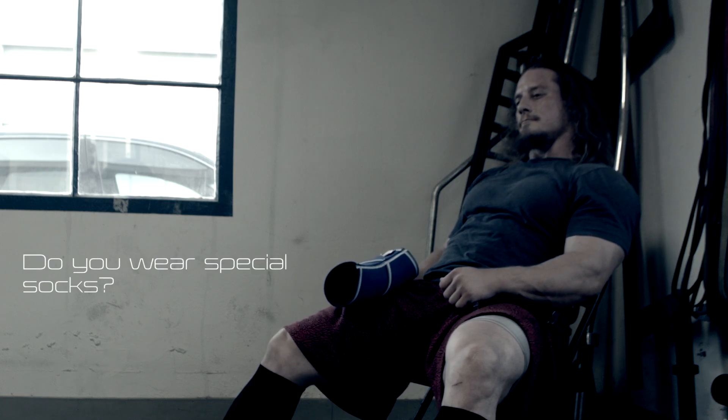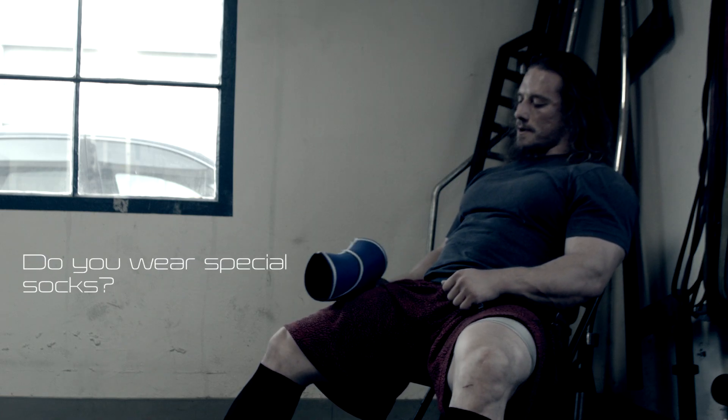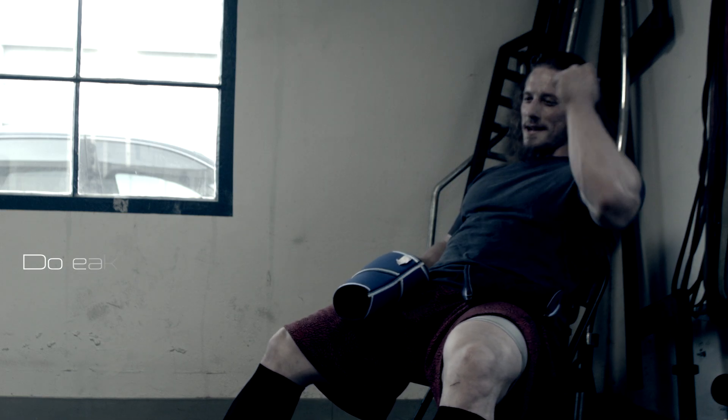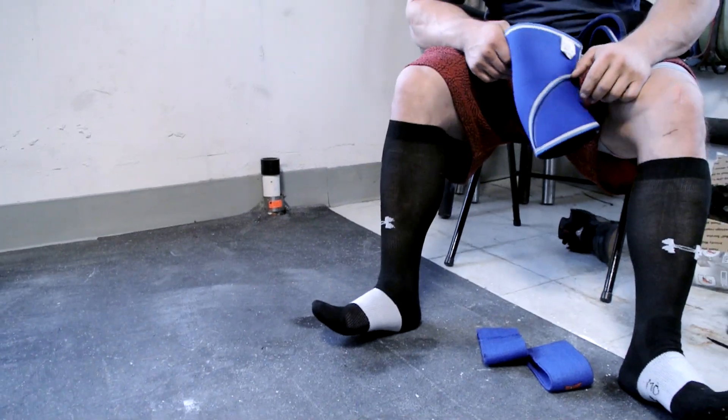And are the socks you're wearing special at all? Nah, I just wear these mainly when I deadlift, but they're comfortable when I squat too. They're thin, so it's not like cushion — that's the main thing.